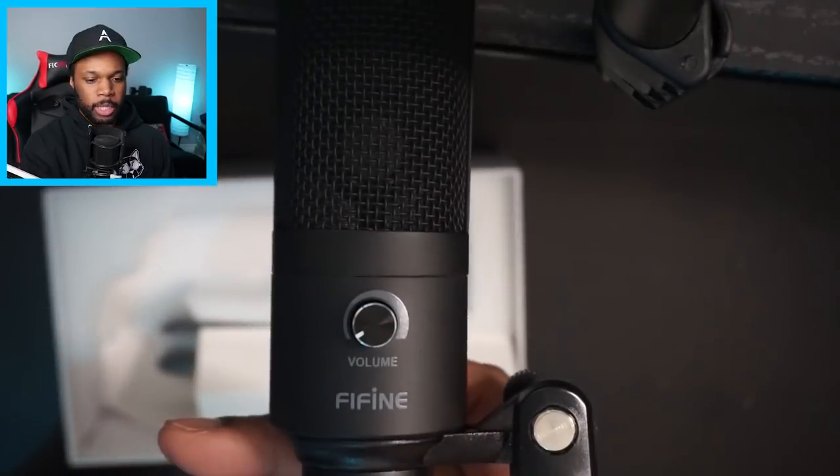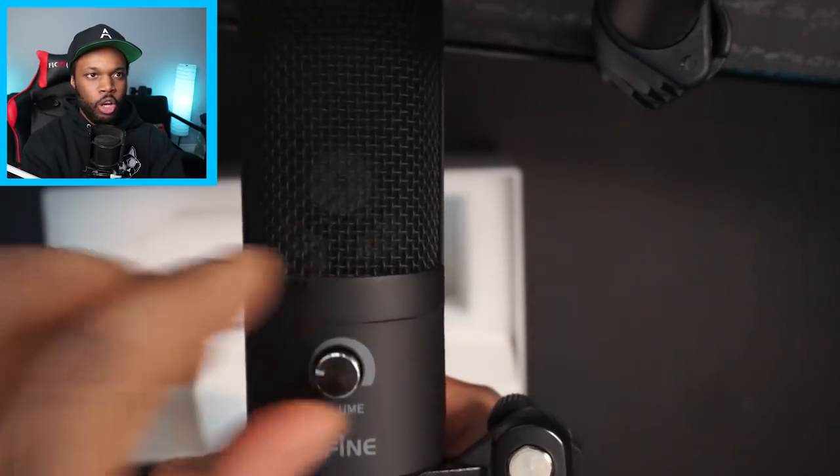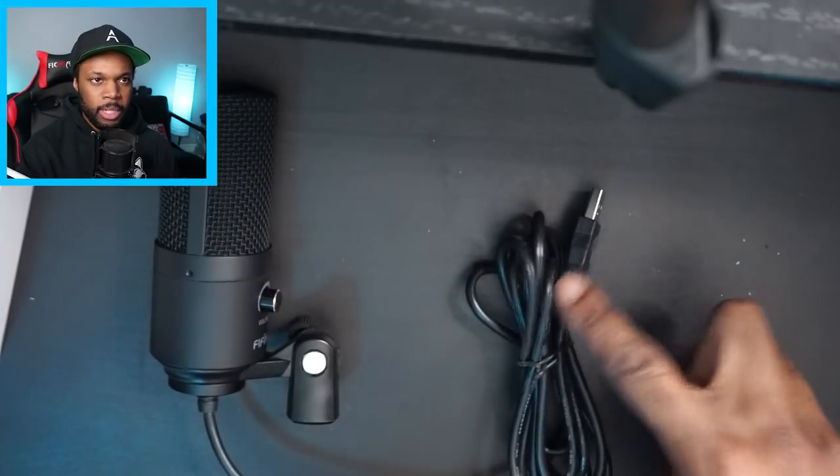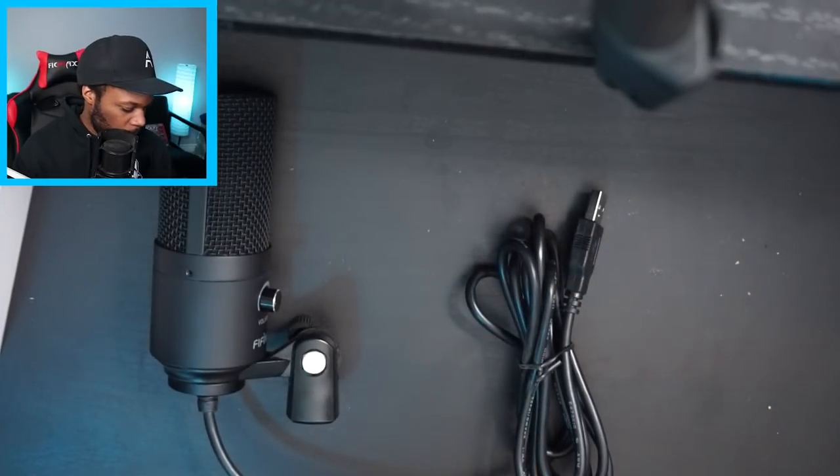It's pretty small — really small in fact. This is the microphone I'm currently using, the MXL 770, and in comparison, this one is probably half the size. My microphone sounds clear and crisp, so I want to see exactly how this one sounds. Just like they said, it has the knob so you can adjust the volume, and it's also USB.